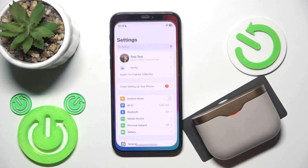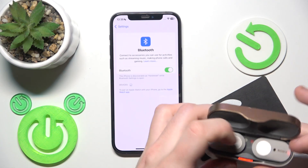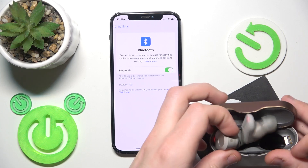You have to start by opening Settings and then go to Bluetooth. After that, open the charging case and remove your earbuds from the charging case.